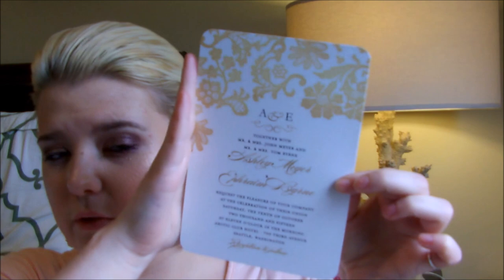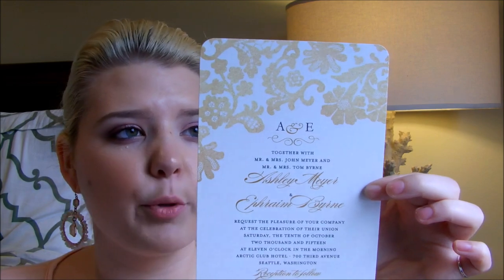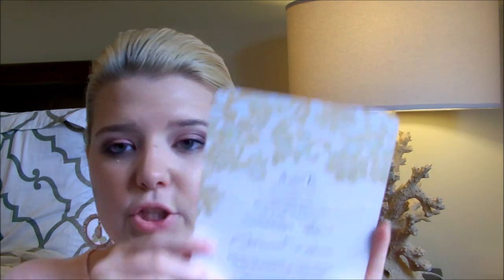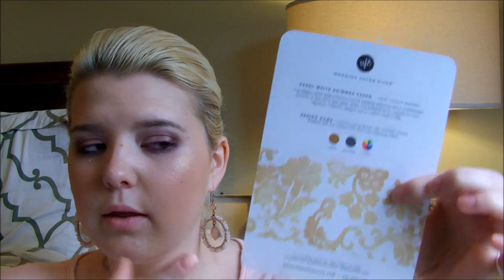The first invitation is this one — the first one you see when you open the pack. It's called Luscious Lacing and it's on their Pearl White Shimmer Paper, shown in the color umber, but again it's customizable. Also, if you're new to the whole wedding experience and you've never helped plan a wedding before, just because you don't like this design doesn't mean you shouldn't read how it's worded — that's a huge thing too. You either want to include your parents or you don't. It also shows the matching back format.